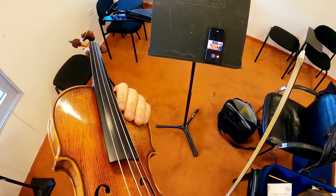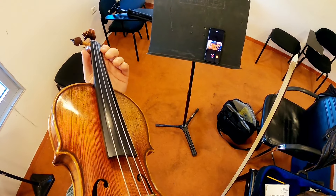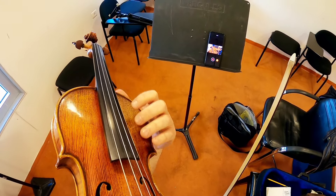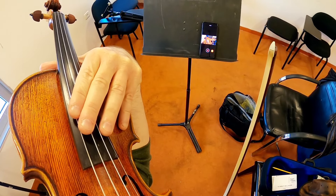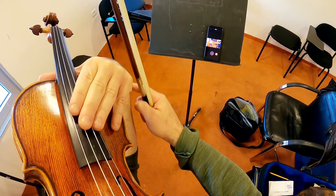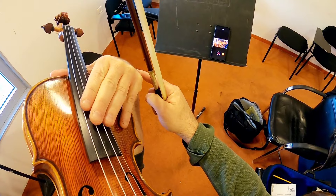We have this problem of having this piece of wood here on this side, and so many people decide to go sideways with their hand or to really send their fingers forward. This is not a very good position to be in.